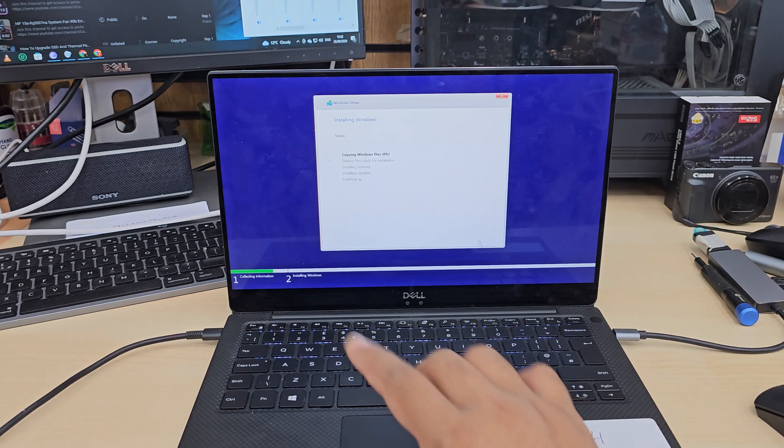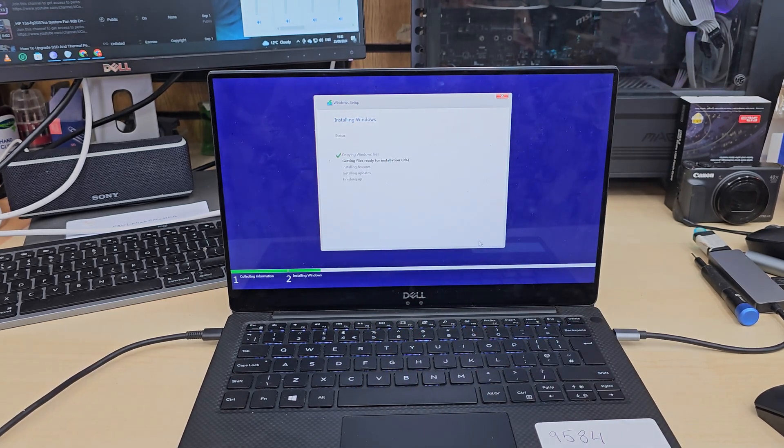Now hit Next — that's pretty much all. It will copy everything to the main directory. It might restart a couple of times, which is normal, and then it will finalize the setup and take you to the main page.